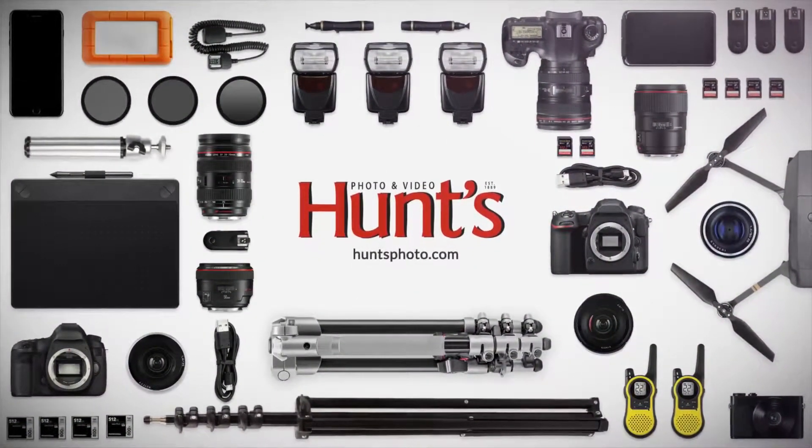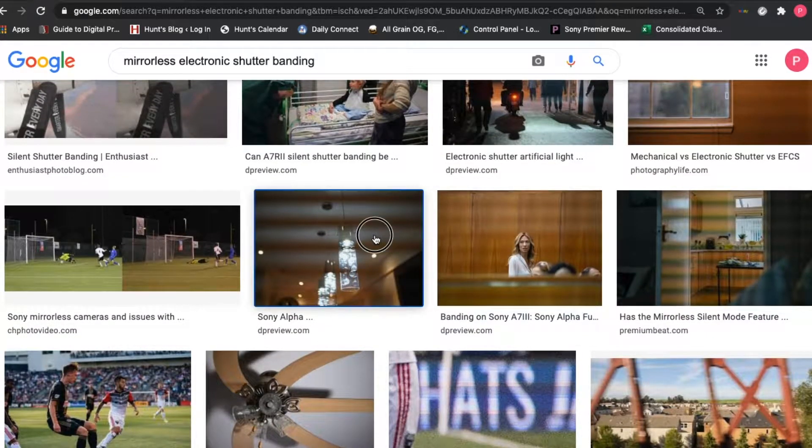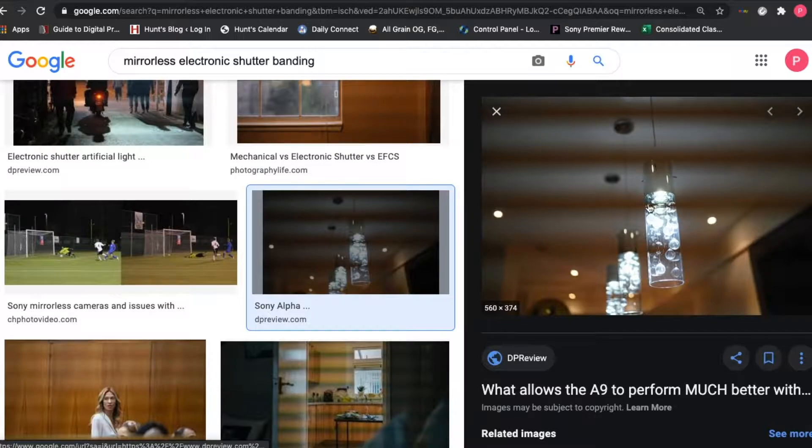Hey everybody, this is Paul from Hunt's Photo Education here to talk to you a little bit about electronic shutter, rolling shutter, and silent shutter. We had some interesting queries on our Facebook group in regards to a specific situation of banding on a mirrorless camera — and it can really happen on anyone's camera. I just wanted to share my own personal situation and experiences with using electronic shutter and silent shutter.